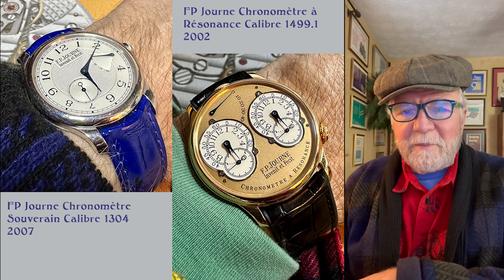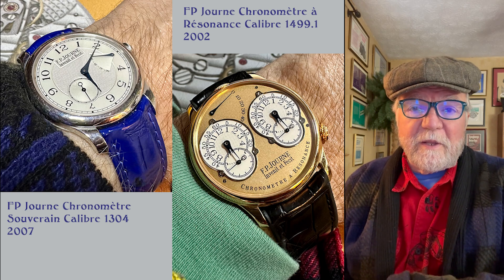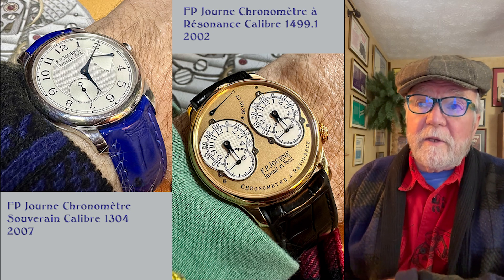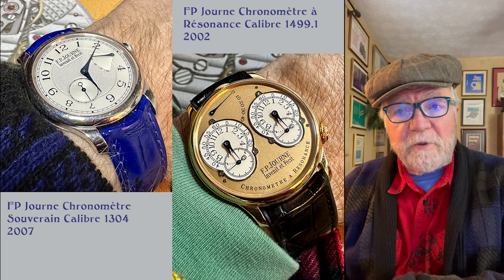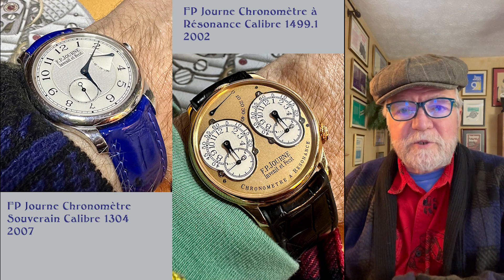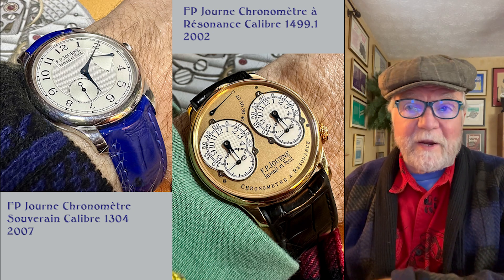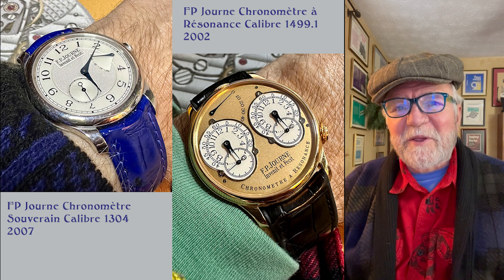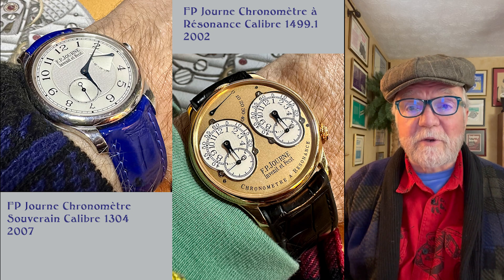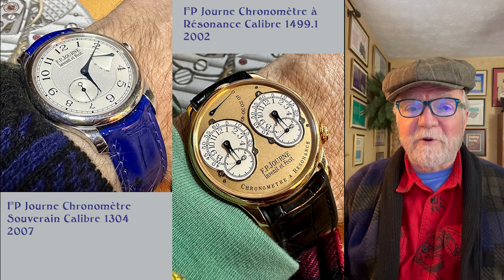The first ones in my collection are a couple of my favorites by F.P. Journe — the Chronometre Souverain and the Chronometre Resonance. Both of these watches I've had for quite a while. I got a blue strap for the CS, the Chronometre Souverain, and I have several straps for the other one too. Love those watches. One thing that's going to happen this year is it's time for me to get my Chronometre Souverain serviced, so off it'll go to the service center.